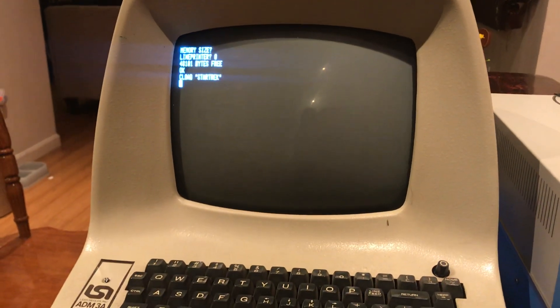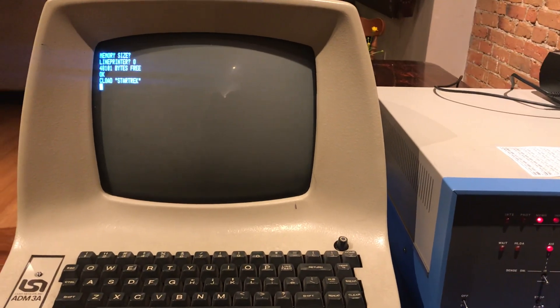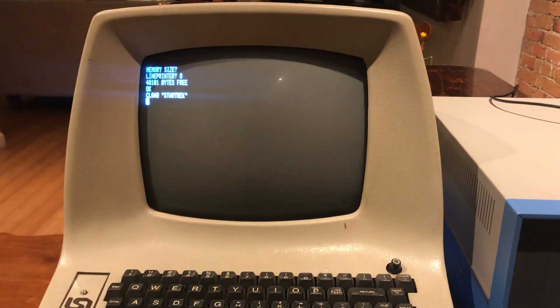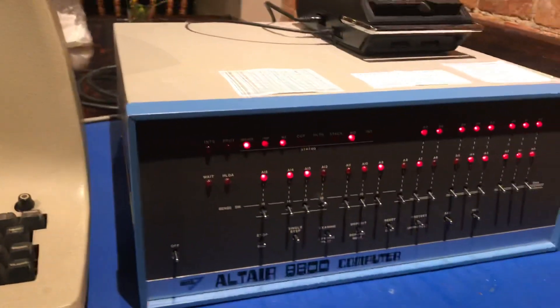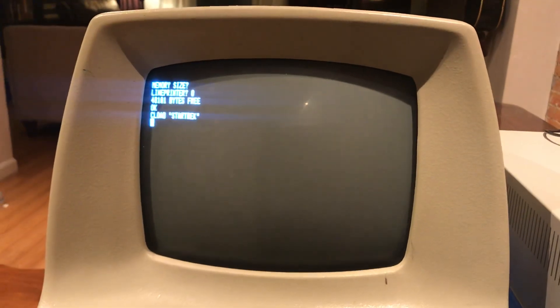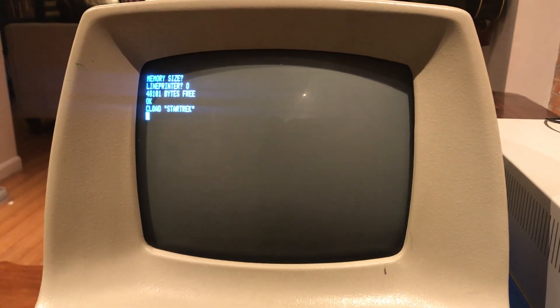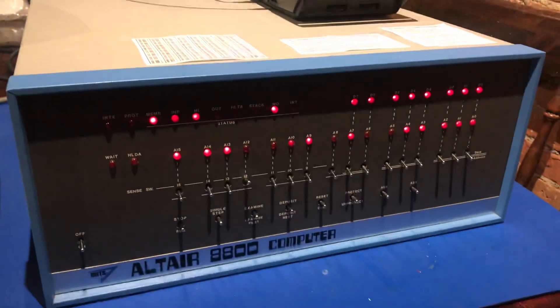So what will happen is, once Star Trek is loaded, it will say OK over here. Unfortunately, it doesn't give you any kind of feedback — it doesn't let you know whether it's found the program, which is what you'd expect to see on something like a Commodore PET. With the Altair and Microsoft BASIC in 1975, you didn't get that. You just had to hope that it was playing in, and if the load time was longer than you'd expect, you could bet it wasn't working properly.